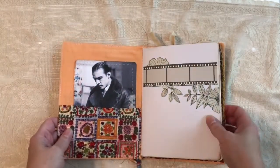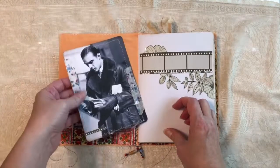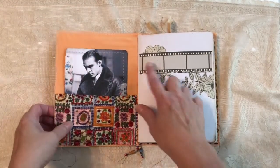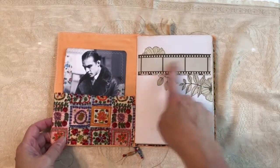Inside we have a fabric pocket with a journal card. It's another print off the internet, right in the back. And here you could write a title, your name, a date, something.